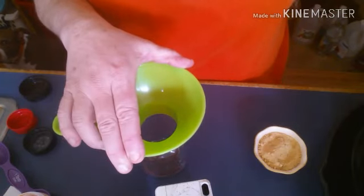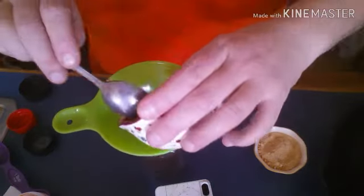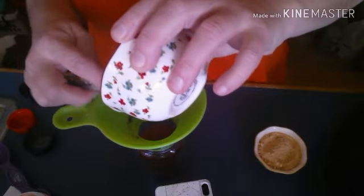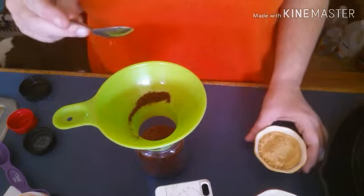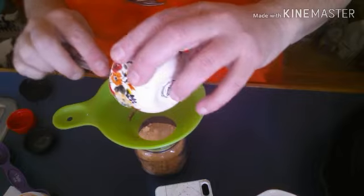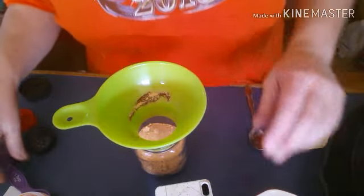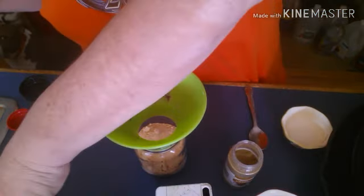Grab a jar and let's get it all mixed up. Put this on the top of the jar so it'll be easy to get this stuff in here. You need a half a cup of chili powder, a quarter of a cup of onion powder, and one tablespoon of paprika.